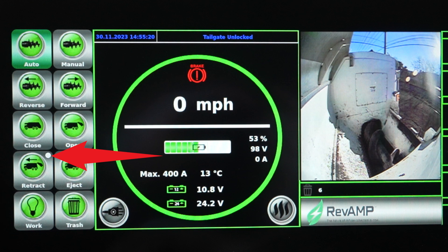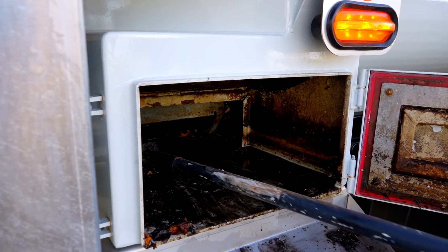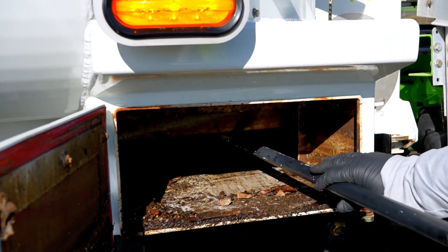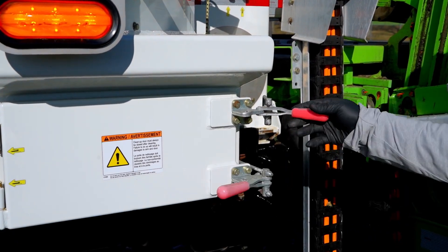If the light in the auger retract button remains white and will not turn green, it could indicate that there is something behind the ejector panel and that you need to clean out the sump area. Using the sump doors on the front corners of each side of the body, use the cleaning tool to clean the sump areas. Return the cleaning tool when finished, then close and latch both sump doors.